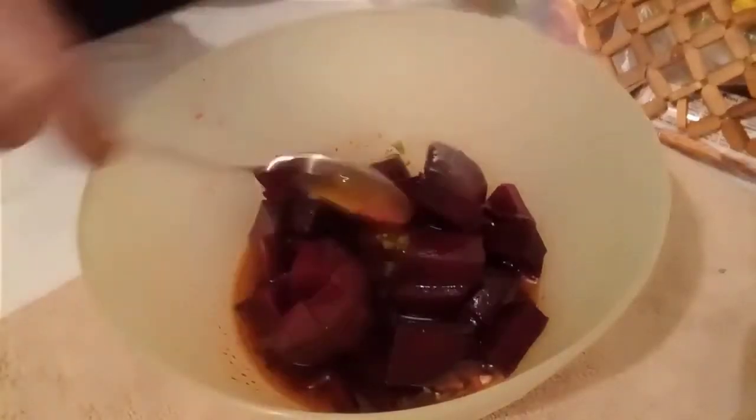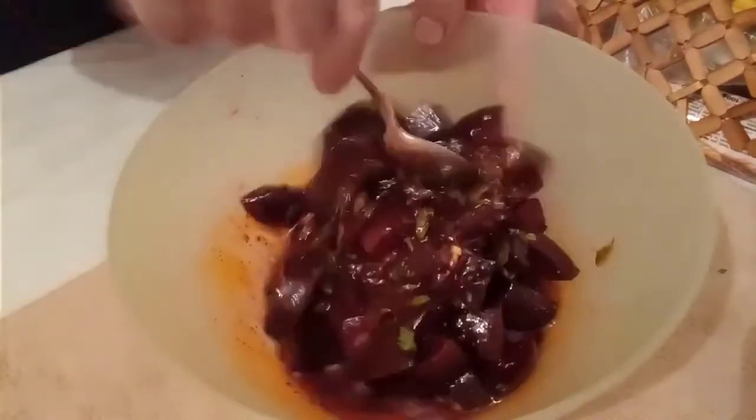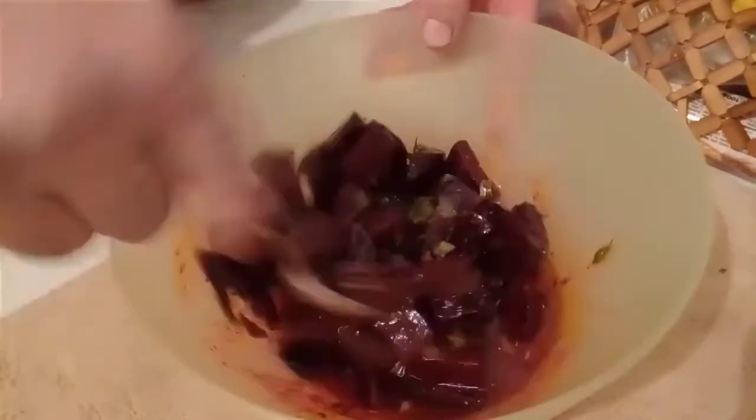Çıkan suyunu da biraz açarak içebilirsiniz, çok güzel çalgam suyu gibi olur. Ya da ben bunu gene salatamın kabının içine dökeceğim — ekleyeceğim. Gene hem renk versin hem de lezzet katsın. Şimdi tüm malzemelerimizi doğradık, kabımıza aldık ve hepsini birbirine geçecek şekilde karıştırıyoruz. Tüm lezzetler birbirine karışsın.